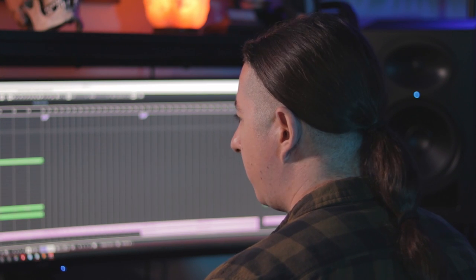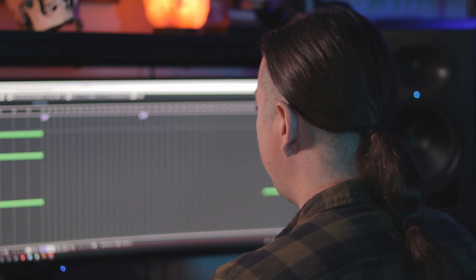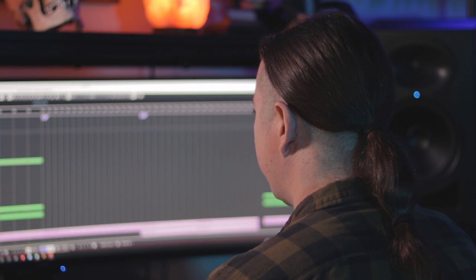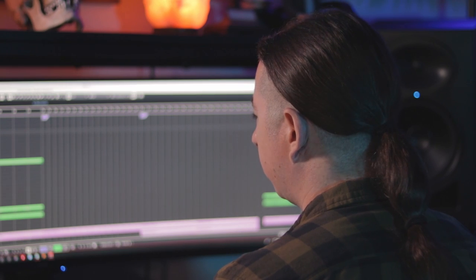For the strings, it's just all spaccato. I got these little runs, and then there's some Bartók pizz on the end just to accent a little bit on the basses. In the context of a metal mix, it kind of makes those parts pop a little bit.